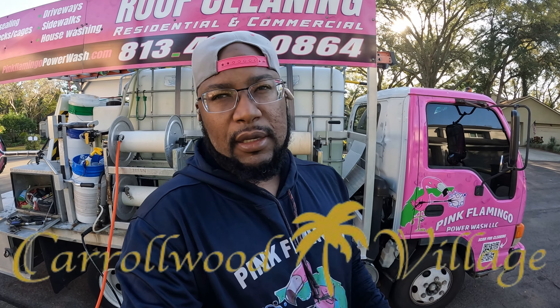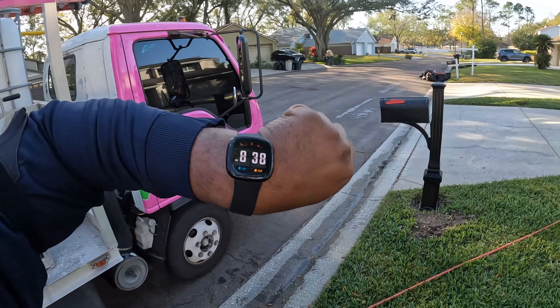Hey, what's up guys, it's Cliff with Pink Flamingo Power Wash. I'm back with a brand new video. Today we're gonna be working in Carewood, Florida. We're gonna be doing a pool deck and the back wall for a returning customer. I got three jobs today: the pool cage, and then 26 pieces of white vinyl picket fence for an HOA community. I gotta carry my own water for that job. We should be done around 3 o'clock — right now it's 8:38 in the morning.